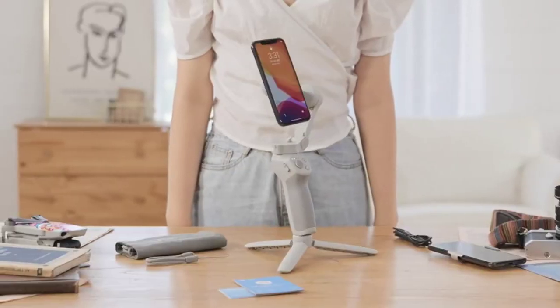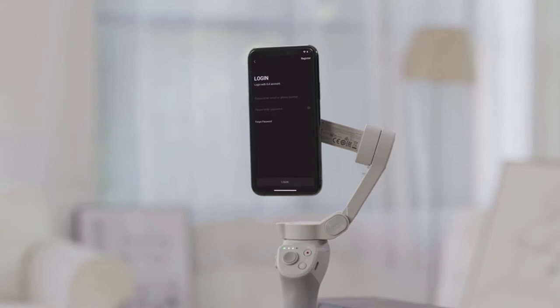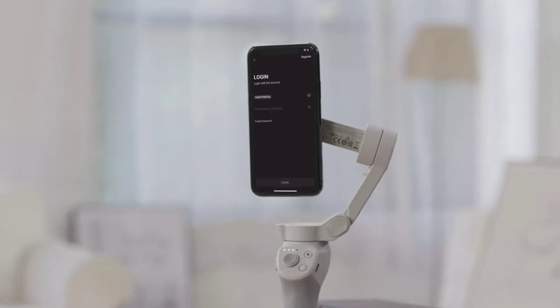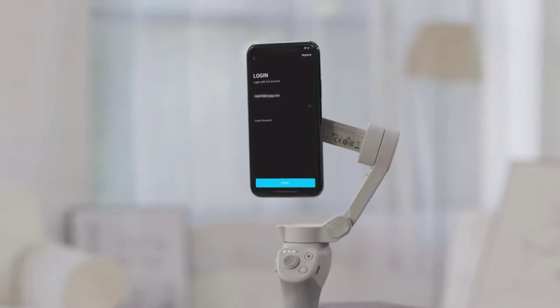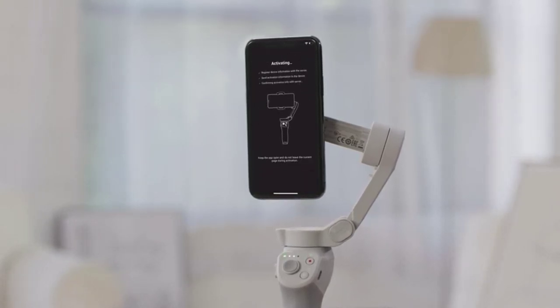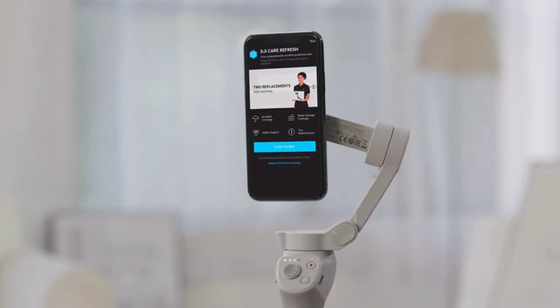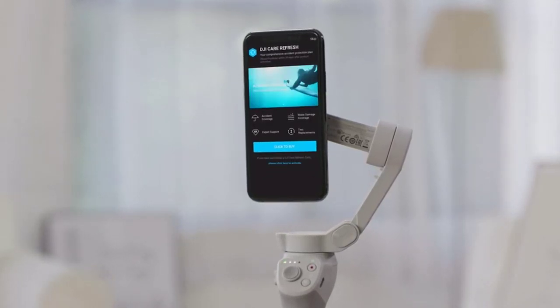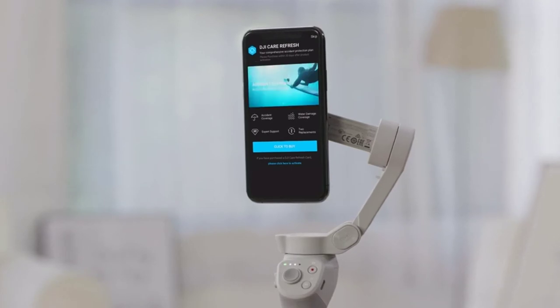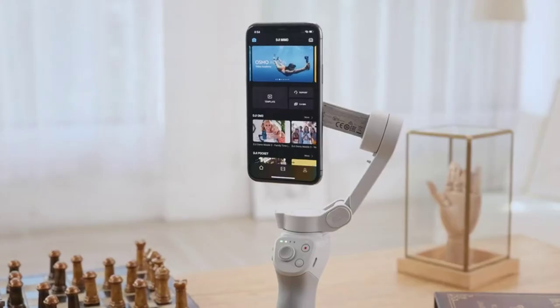Step 5: press and hold the M button to power on the gimbal. Enable Bluetooth on your phone. Launch the DJI Mimo app. Log in or register with your DJI account. Tap to activate. Go one step further and purchase or activate the DJI Care Refresh plan for affordable replacements with Express and more exclusive benefits. After activation is complete, tap the camera icon in the top left corner of the screen to enter camera view.